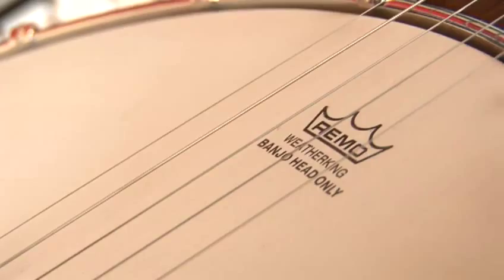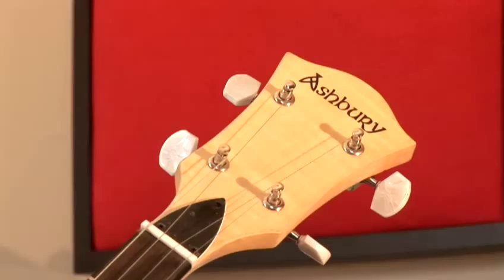I want to give you a few tips about what to look out for when you're buying a banjo for yourself. Obviously, as with any instrument or anything you can buy, you will get better products for a higher price. However, there are some very good products available for a low price.